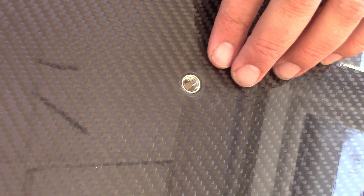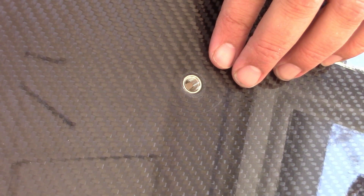These inserts can be used on thinner GRP and carbon panels also, but it is best to add further layers of carbon, fibreglass or a strong core where these fittings may be inserted, to add thickness and strength to those key areas.